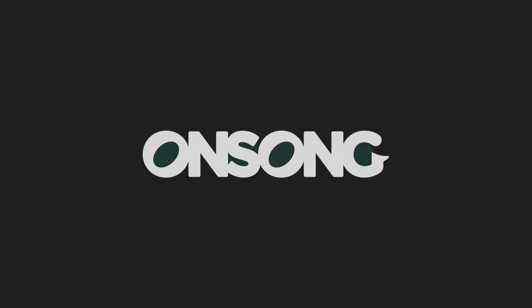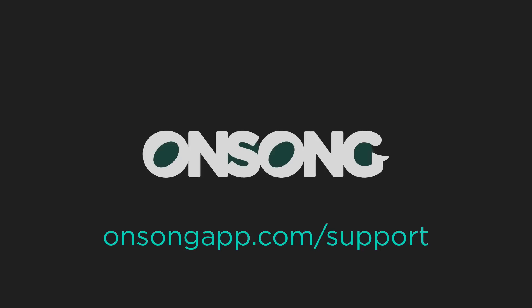I hope this gives you another way to see and look better on stage. If you have any questions, be sure to contact us at onsongapp.com/support. Thanks for watching.